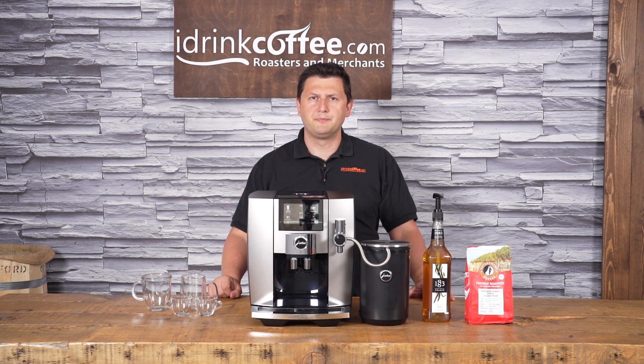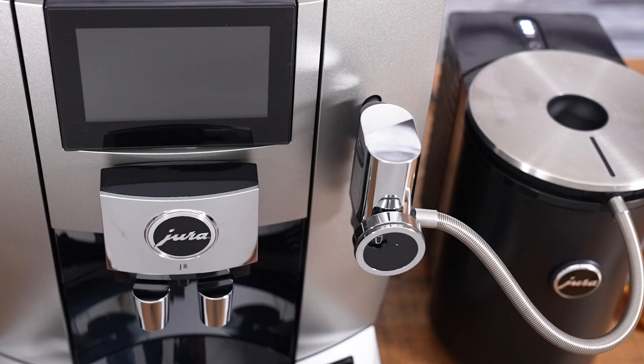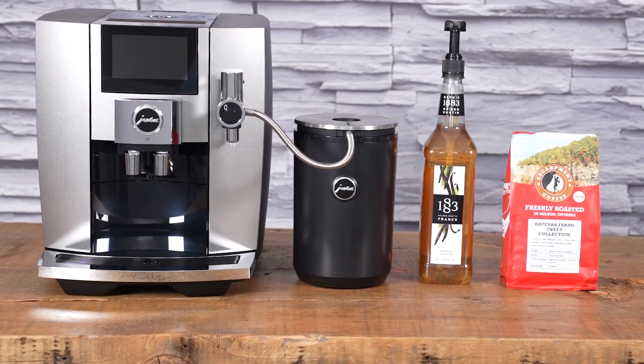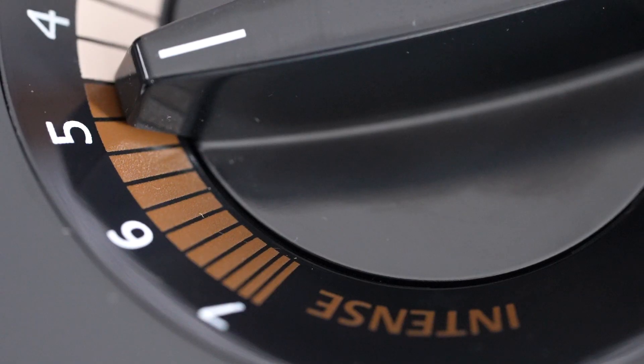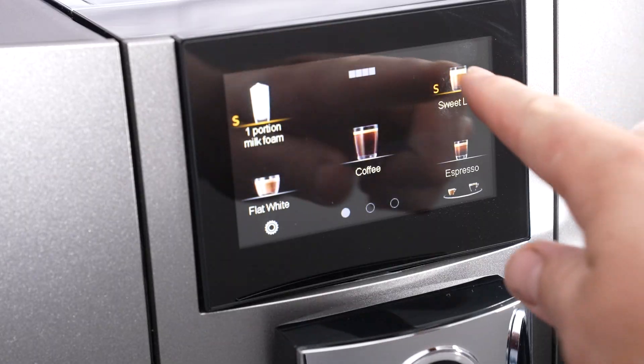Hi, I'm Slavik with idrinkcoffee.com. Today I'm presenting the Yura J8. The J series has long been one of my favorites in the Yura lineup. It has a different style of body — it's more rounded and has a unique look that's different from all the other Yura machines. It's been a while since we've had a new machine in the J line, but the J8 was well worth the wait because it's jam-packed with all kinds of cool features and new technologies.